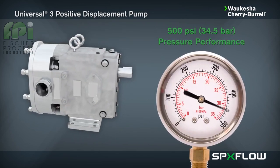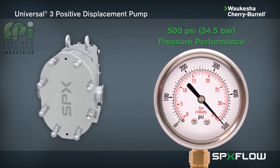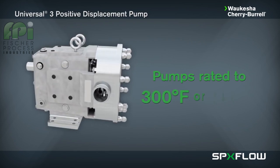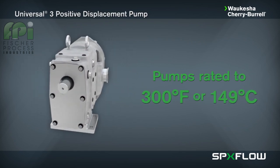Operating pressures up to 500 psi, 34.5 bar, with high suction capabilities. The U3 can handle process temperatures of up to 300 degrees Fahrenheit or 149 degrees Celsius.